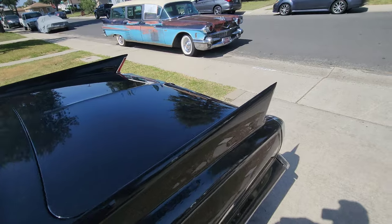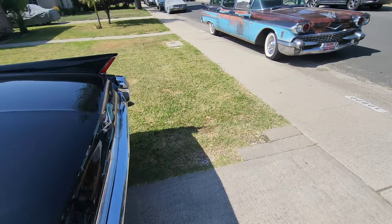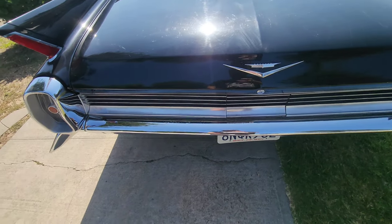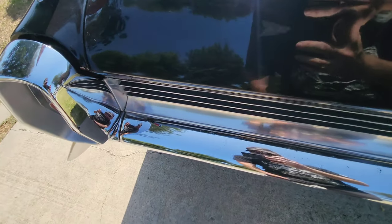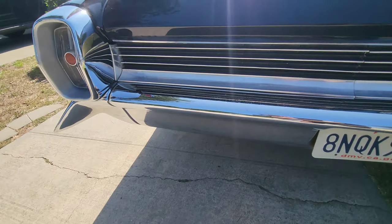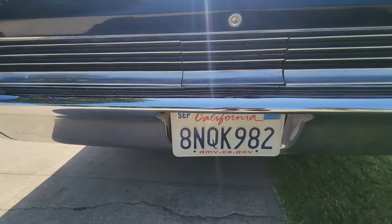Now, you might remember how bad this back bumper was — it was just completely covered in rust. There's still some pitting I'll never be able to get rid of, but man, this back bumper sure came out real nice.